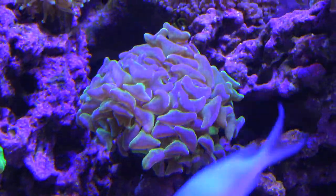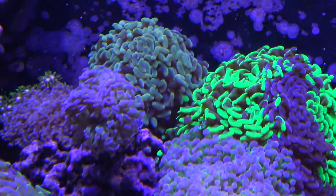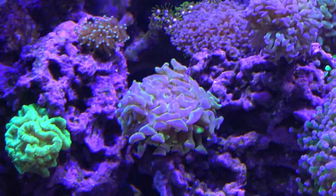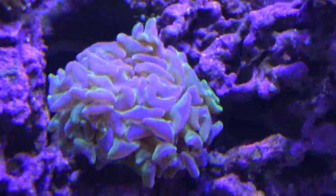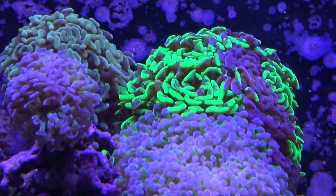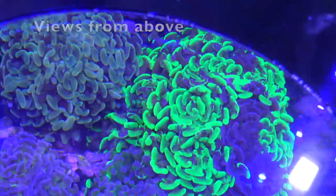Hammer corals are just an insane looking coral. You can get some really high-end species like the gold hammers, and even splatter hammers are pretty expensive. These are mesmerizing corals — they always flow in the current and come in completely insane colors. Here's the reverse splatter hammer: it's got splatter-like branches but with purple tips. You can get these guys from a standard purple or all-green to a pure gold hammer coral. There are so many different colors, and obviously the more intense, the more expensive.